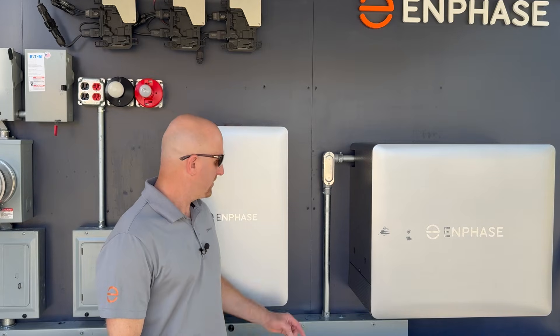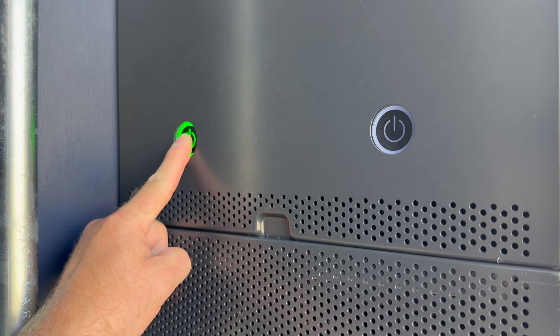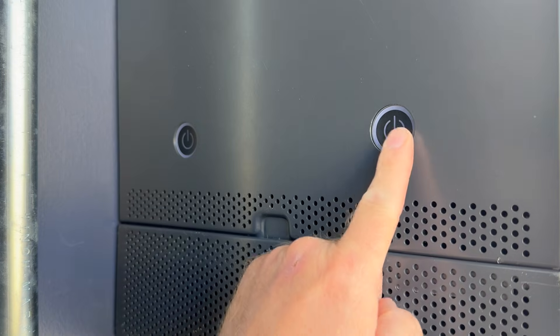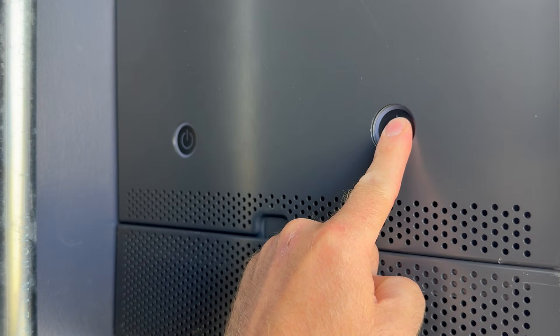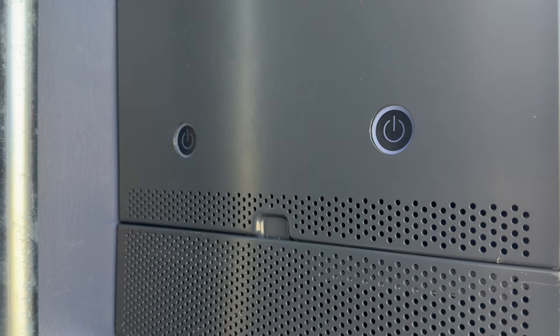I'll show you what this looks like. Press the button for five seconds — one, two, three, four, five — and that's it.